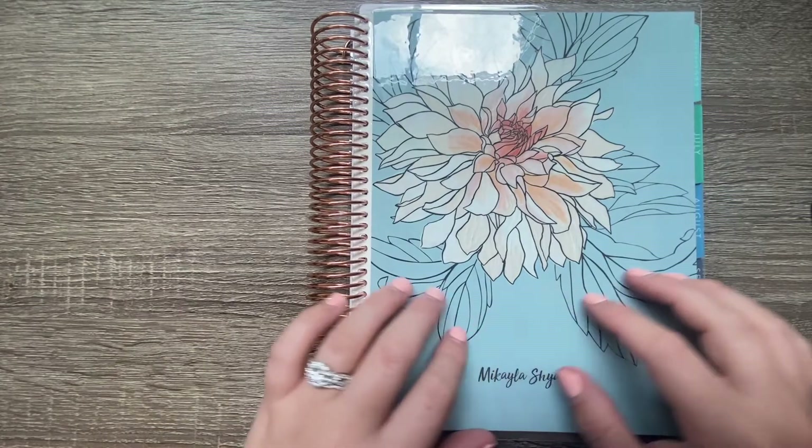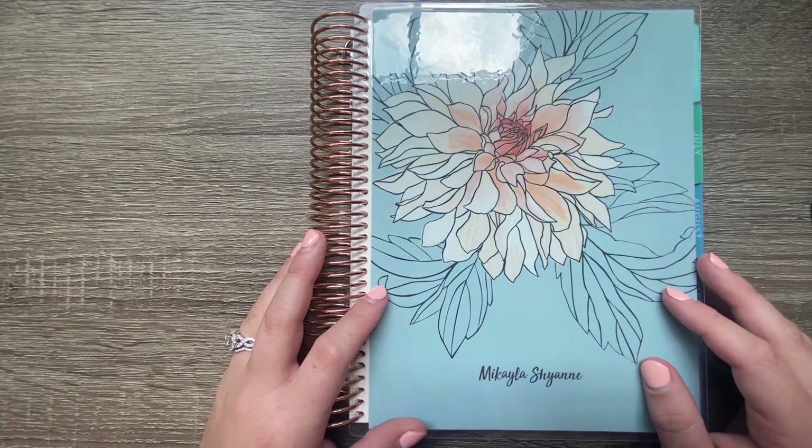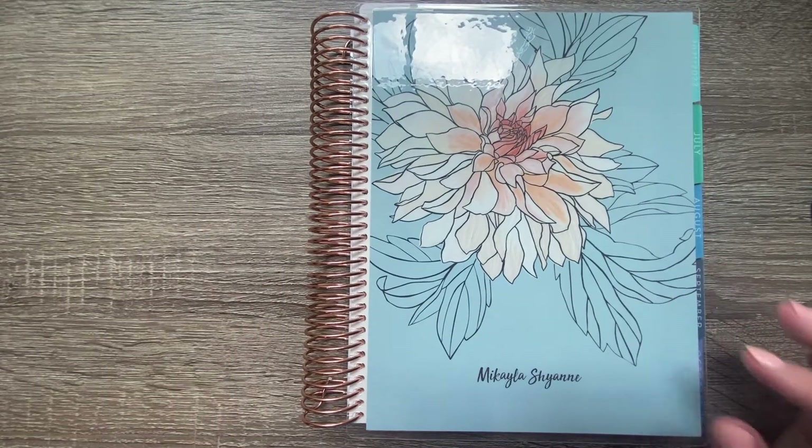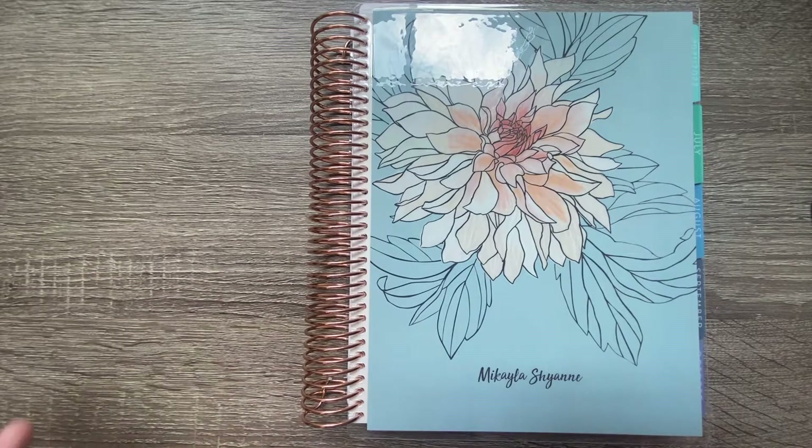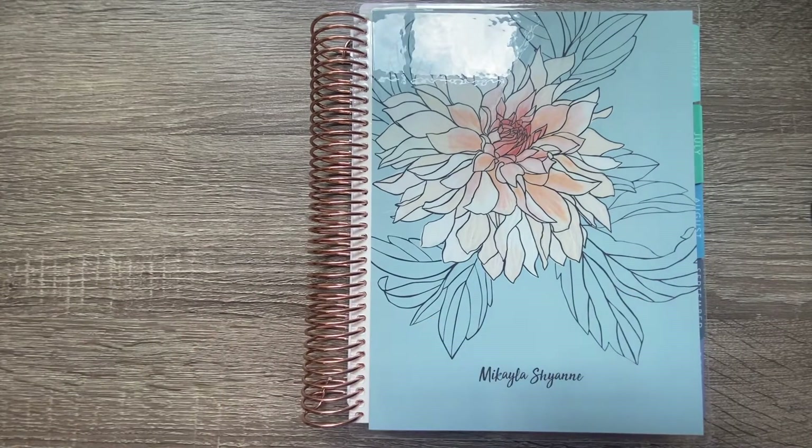Hey, sweet friends, welcome back to my channel. For those of you who are new here, my name is Michaela Barnhart. For those of you who are not new, welcome back. Today's video is super exciting because we are doing our first plan with me in the new life planner. I have high hopes for this full year. If you are not already subscribed, please do so and like this video. Being subscribed means you'll stick around for all my videos in this planner as well as my exciting first year of teaching.